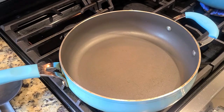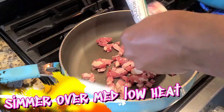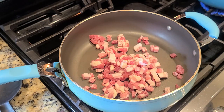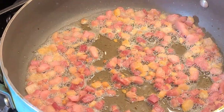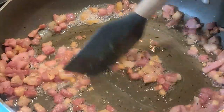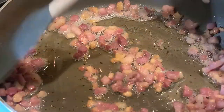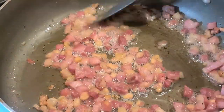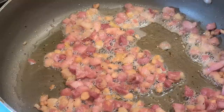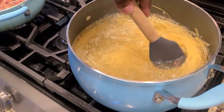The diced pancetta is a key ingredient. You want to get a nice beautiful rendering — sear it on medium to medium-low heat because you don't want it to burn, but you really want the fat to render off. It should look wonderful, all that gorgeous grease. You still want it to have a nice bite but be crispy and tender at the same time, so it's really a labor of love.